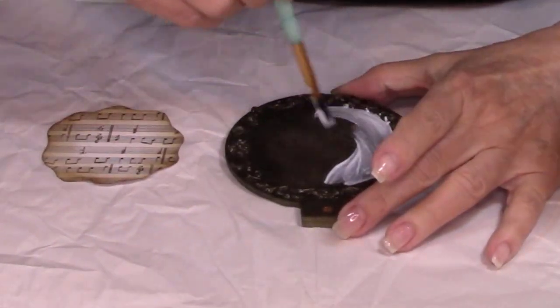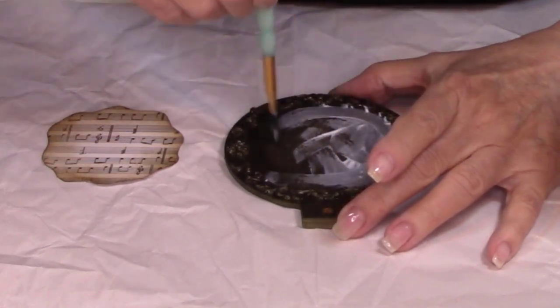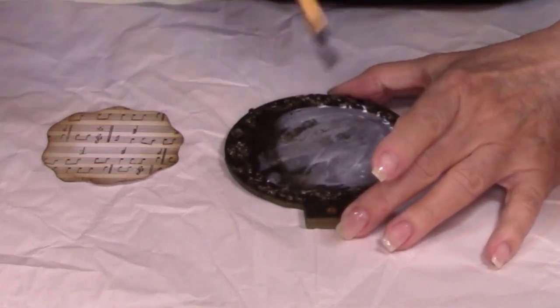Now paint the inside of the ornament with some Mod Podge and put that music note paper in the center.